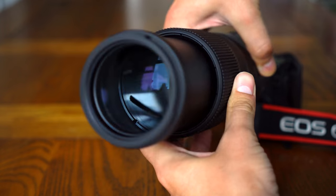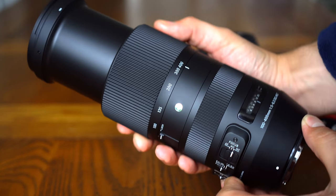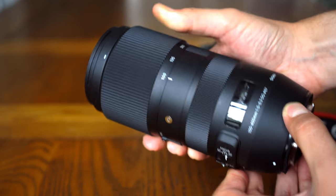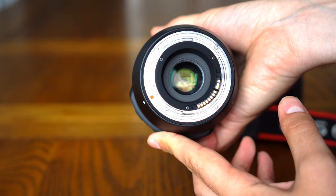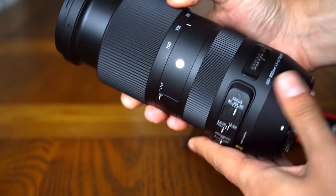Another sad example of inflated pricing in the UK, but either way it's actually really good value for money, potentially. Clearly Sigma are seeking to undercut the competition from Canon, Nikon and Sony, whose current 100-400mm lenses are far more expensive.